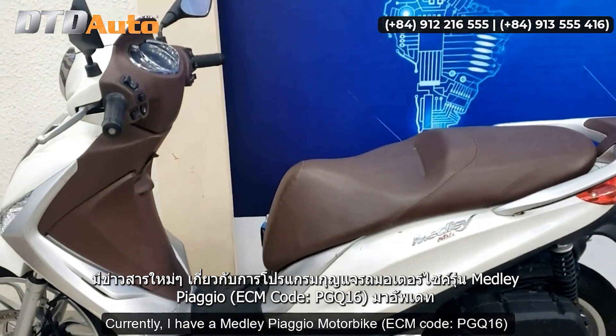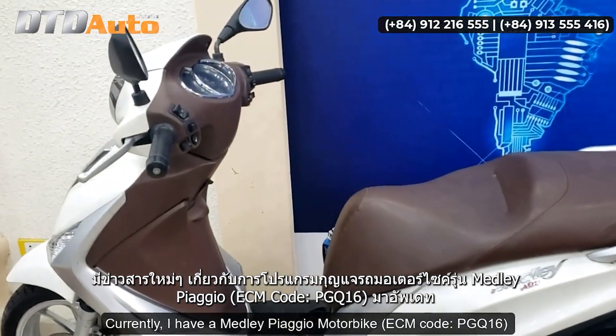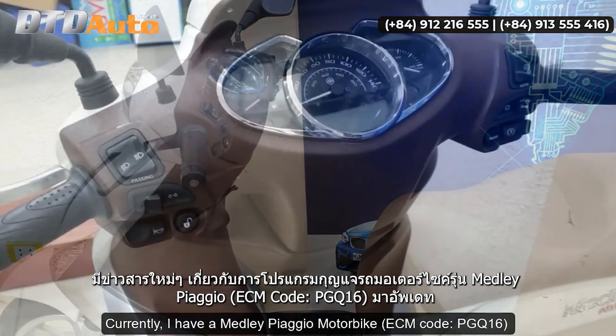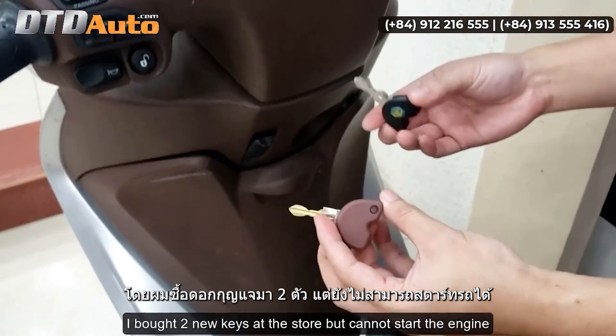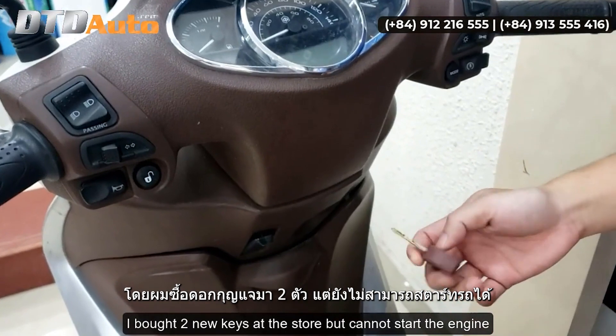Currently I have a Medli Piaggio motorbike, ECM code PGQ16, that has lost all of the keys. I bought two new keys at the store, but cannot start the engine.